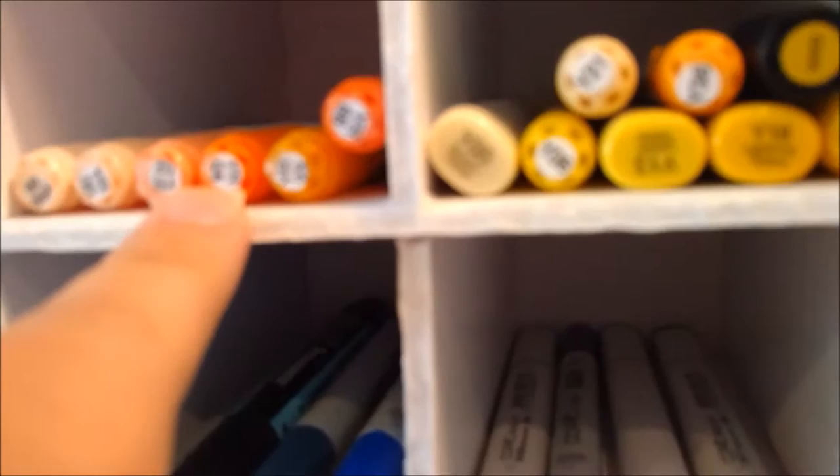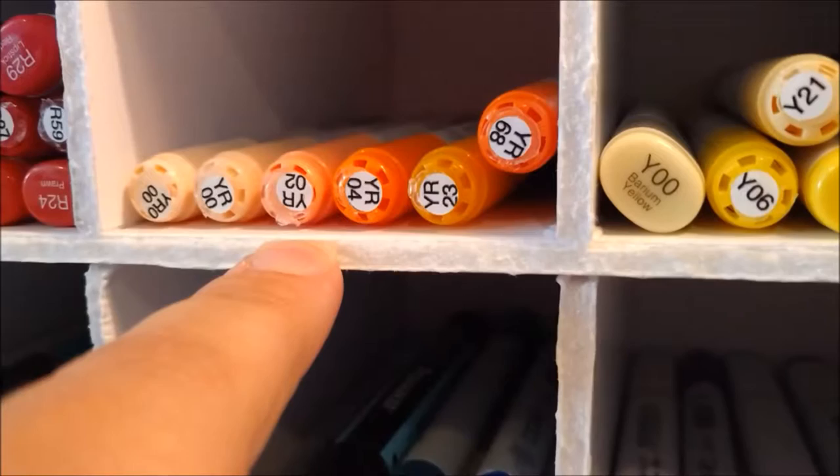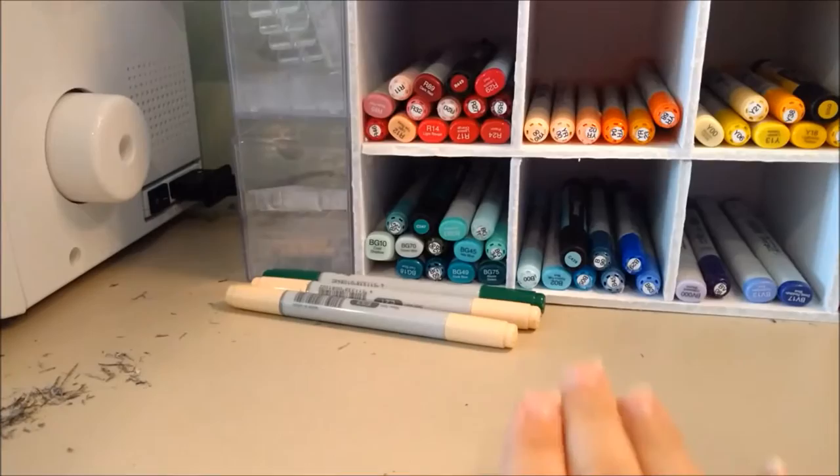These guys here are sitting out because, as you can see, I've done some little labels on all of the markers that don't have them. These are all chals, so they do not have labels on their end caps, but I popped these out and glued them on. I can link to the blog where someone has done this already. These guys — when I went to do it, I messed up their labels, so they're sitting out waiting for their labels, but they will be a part of our video today.